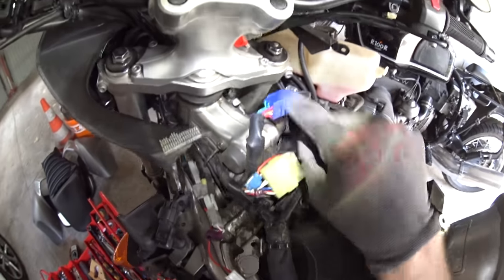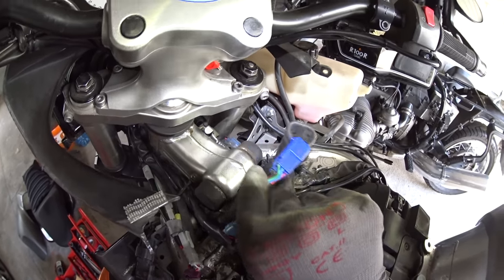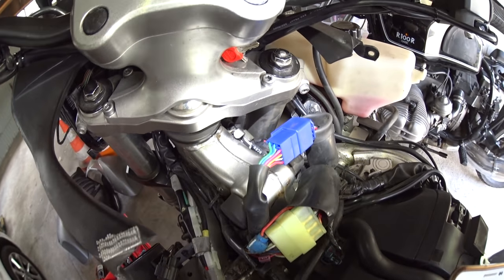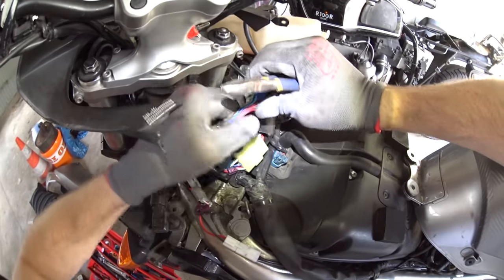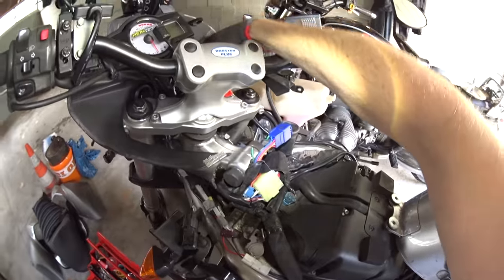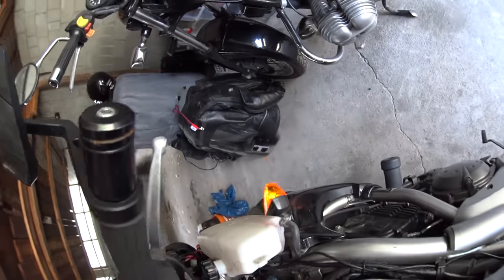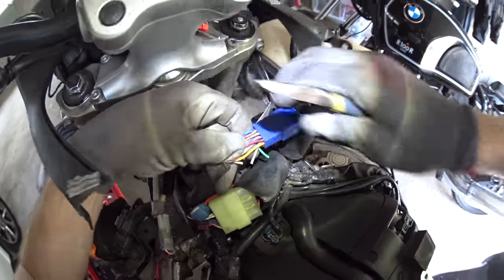Coming back to this connector, this is the side that leads up to the switch on the handlebar. We need to cut the left and right indicator feeds and the flasher relay feed - so that means cutting the gray, the orange, and the green wire, being careful to leave ourselves enough to work with. I'll trim back the sheath a little bit just to make sure I'm not left short. There's the green wire cut - that is irreversible. Just to check, that should mean the left indicator doesn't work. I'll switch the bike on and indicate to the left - no left indicator, but the right still works. That is until we cut the gray wire - right indicator is dead as well. And last but not least, the flasher output is the orange one. Make sure to turn your ignition back off because you don't want to be short circuiting anything with naked wires.